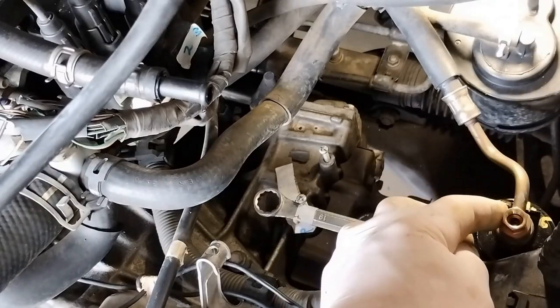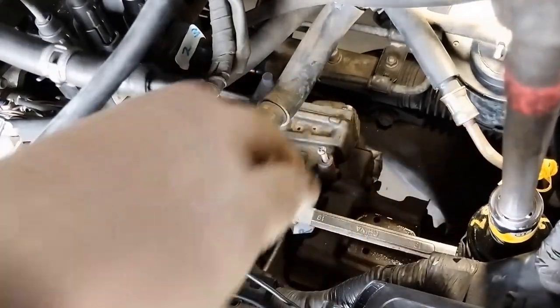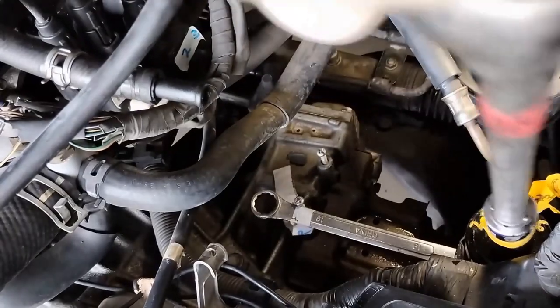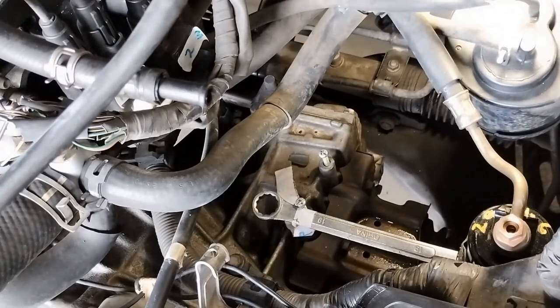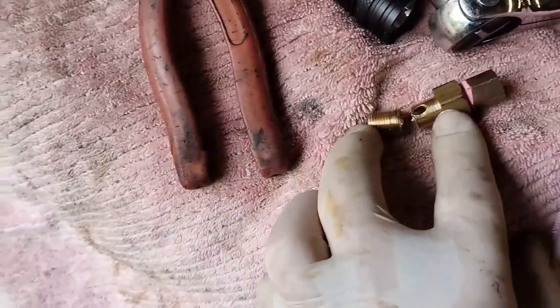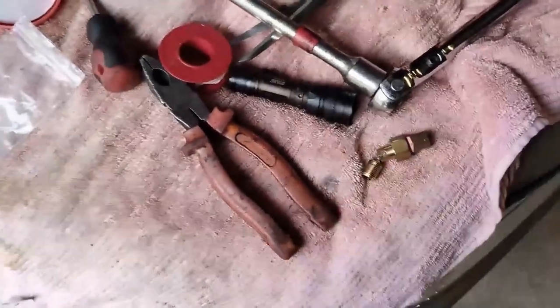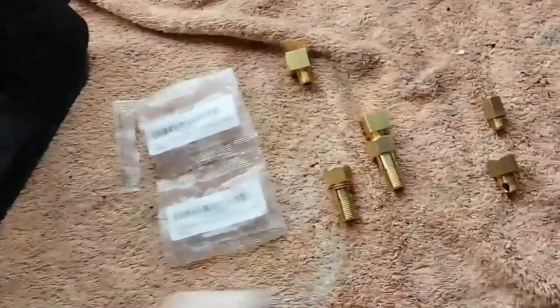We're going to do up the top nut for the extension and the banjo bolt. I have an extension — you may not need that if yours is stock standard. We've got a spanner holding the bottom of the filter so it should stay in place. Unfortunately, my banjo bolt adapter has snapped at the hole where the fuel goes through, so I'll be waiting for another one — I'll order one and continue on from there.